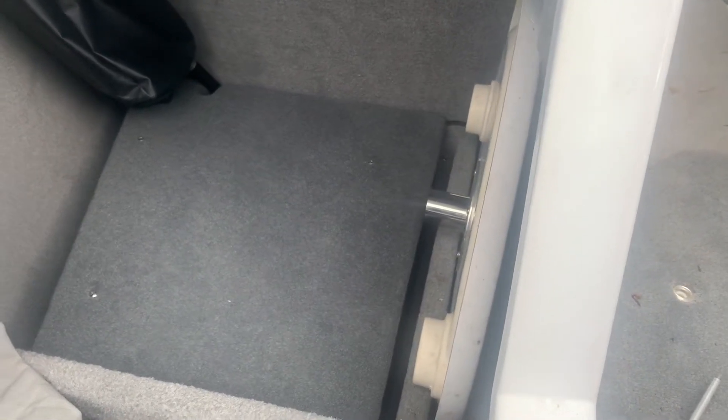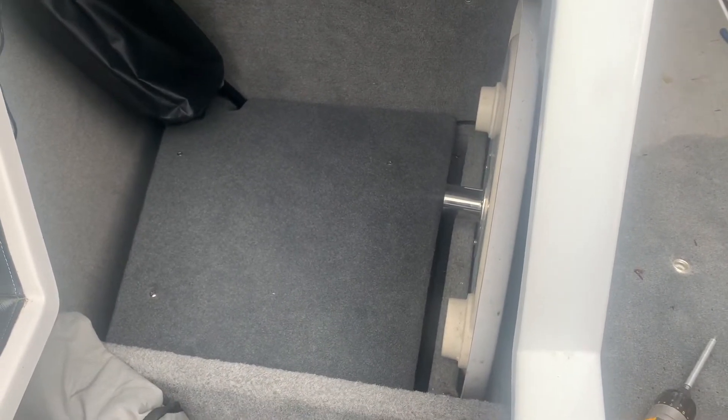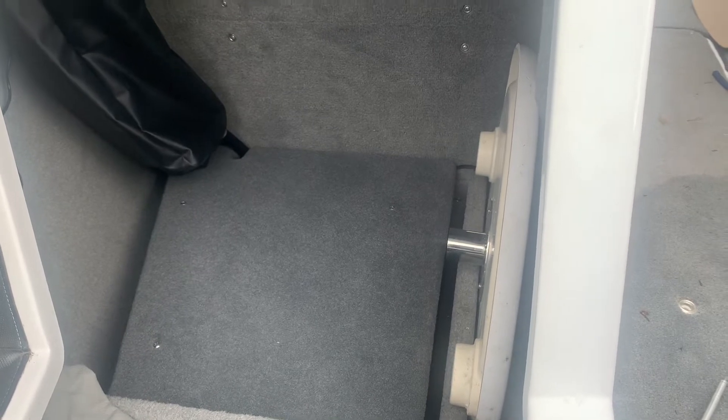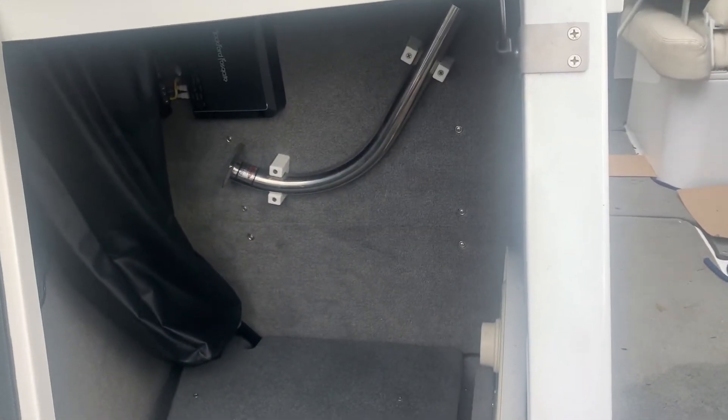Alright YouTube, there we have it — dual 10-inch subwoofer box is all complete. As you can see I have a top plate wrapped in carpet with stainless steel screws so the customer can throw things in and out without damaging the subs. The box is made out of Baltic birch, primered, and sealed with the Raptor bed liner, also painted gray to match a little bit. Other than that, everything came out good. This is Part 2 — go back and check Part 1 where I put in all the speakers that light up. Part 3 will be the new amp rack with four Rockford Fosgate amplifiers, some distribution blocks, and a little surprise for the customer. Please stay tuned, click like, share, subscribe.